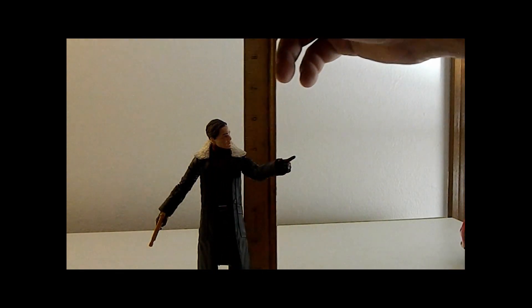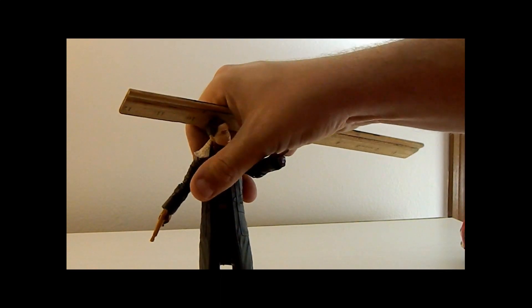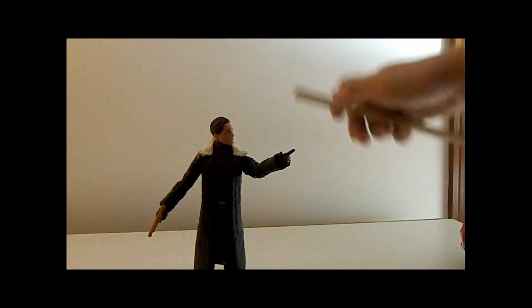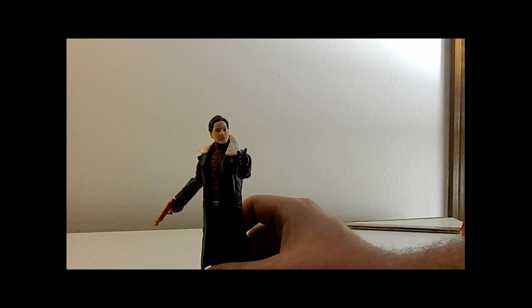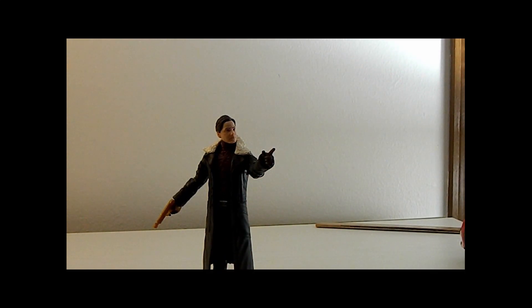He comes in at six and a quarter inches, which is pretty good for a Marvel Legends figure. His balance is okay — they have not perfected the fancy shoes yet, slack shoes or whatever they're called.